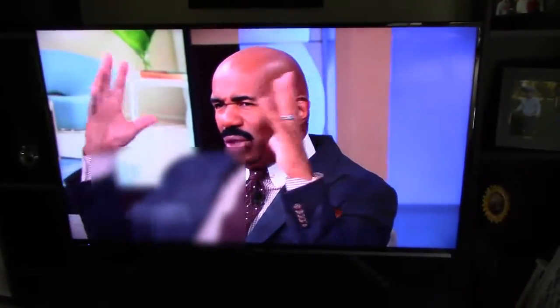Hello, this is Dan Fashenbauer. Let's see if we can hook up our PC to our TV so we can get a larger display for our viewing pleasure.